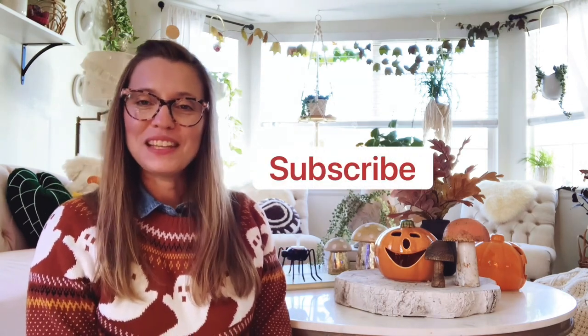Hi everyone! Welcome back to my channel. If you're new here, my name is Gina and I make videos about houseplants and houseplant related content. If that sounds interesting to you, you should hit that subscribe button so you don't miss out on any of my future videos.